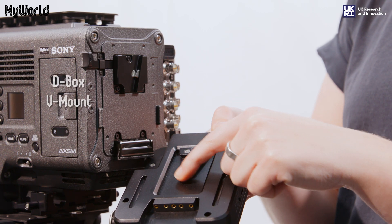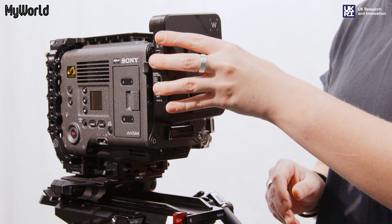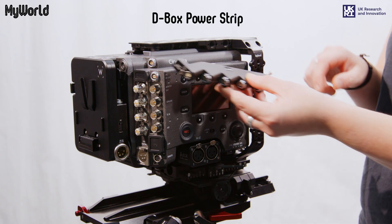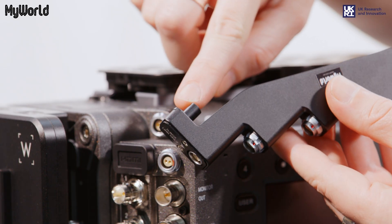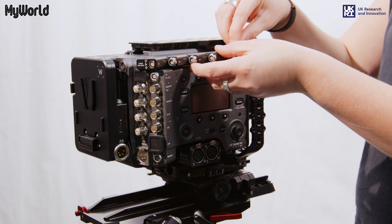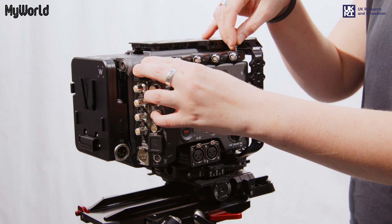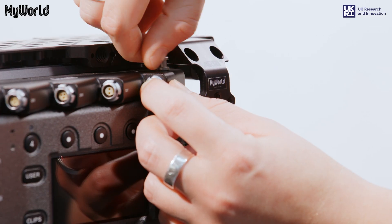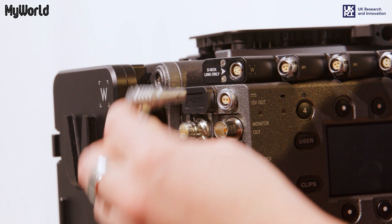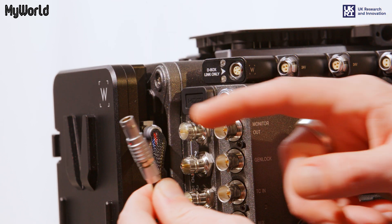Making sure the V is aligned, slide the D-Box V-mount onto the back of the camera. Attach the D-Box power strip to the right side of the camera using the three pin fixture and tighten securely with the captive screw. Connect the five pin limo cable from the side of the D-Box to the D-Box link only port.